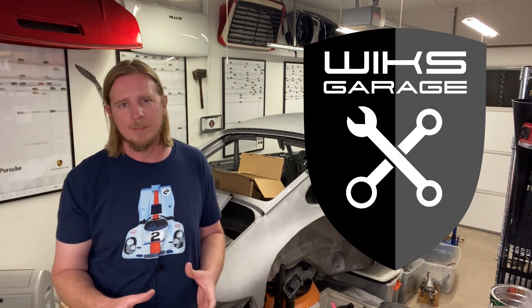Alright guys, that's this week's episode of Wicks Garage. Thanks for tuning in. Please like and subscribe, and share the video if you can. I'm trying to get to 500 subscribers — I think that will help me get motivated to put out more content. So if you haven't already subscribed, please do. We'll see you next time.